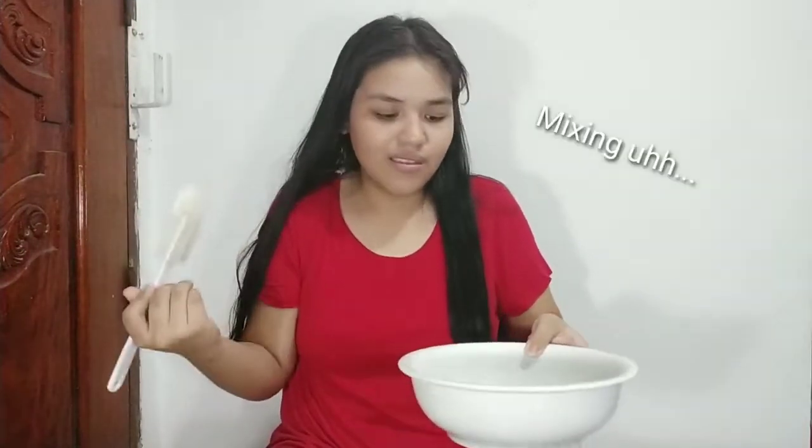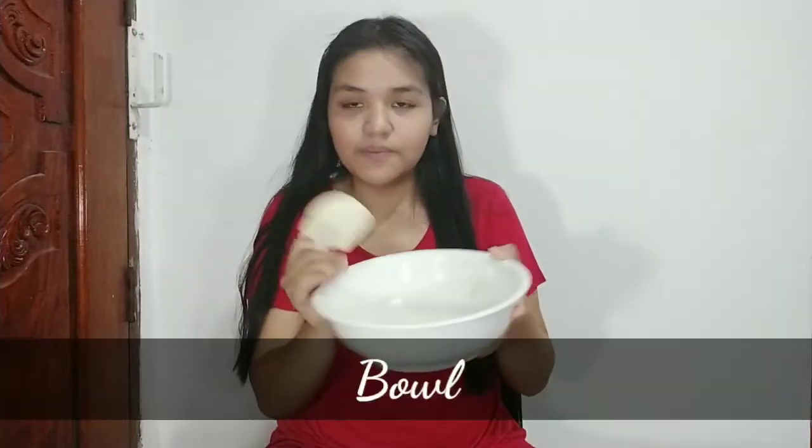The equipment you'll need is a spatula or any kind of mixing utensil, and a bowl. You'll also need backup oil and backup flour — you'll find out what those are for soon.